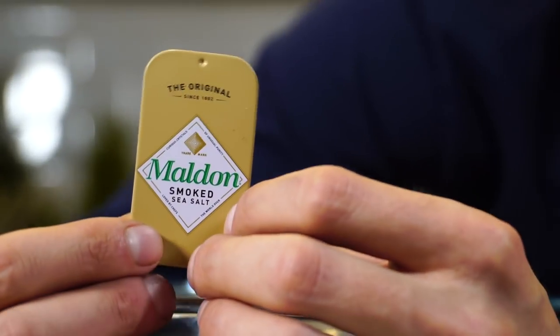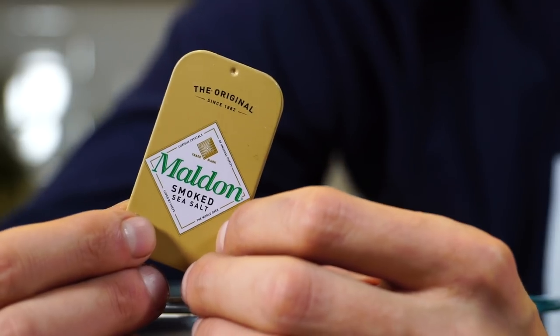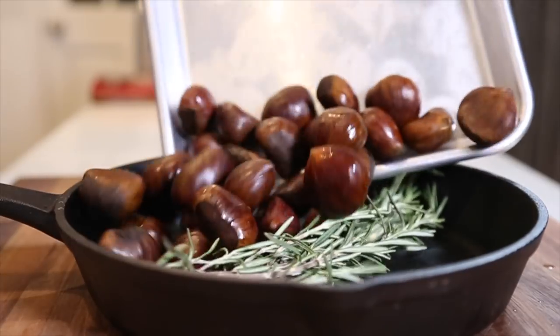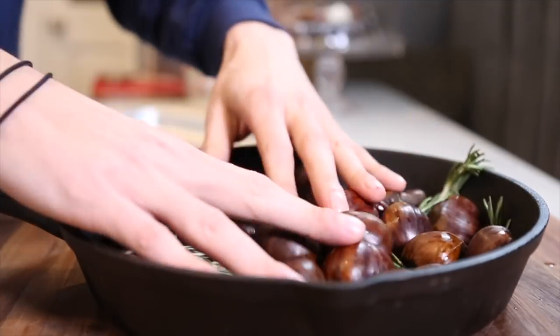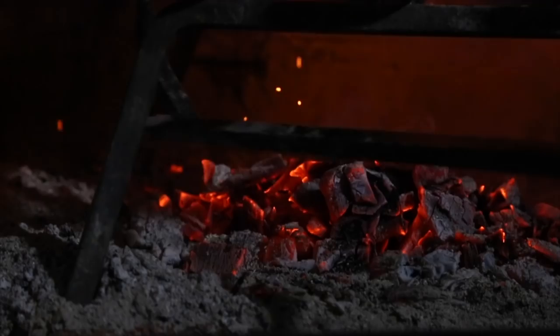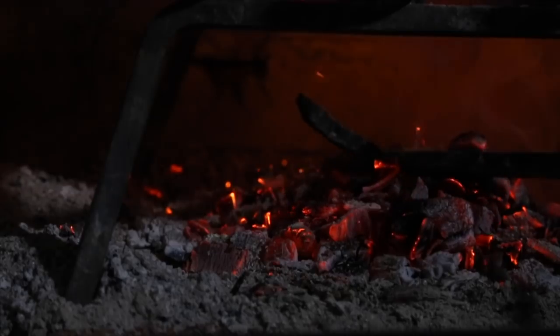We're going to sprinkle this with a little bit of this Maldon smoked sea salt — good stuff right here. Now we're just going to wait until the embers are nice and hot and there's a good amount of them as the fire has burnt down. We're going to plop these in the fire, enjoy the flames and the heat, and wait for these guys to be cooked.